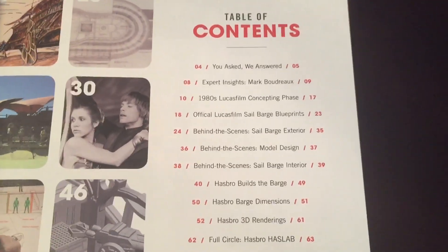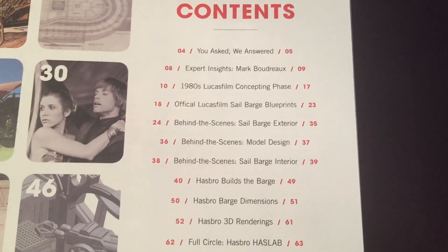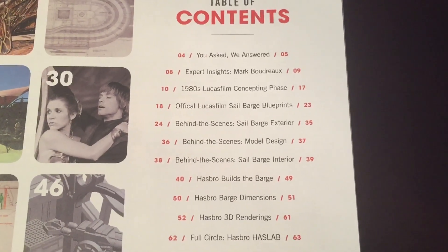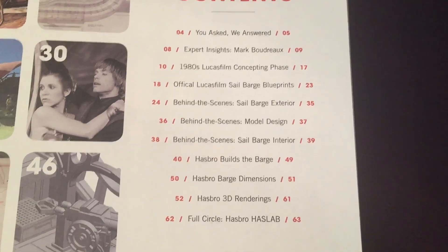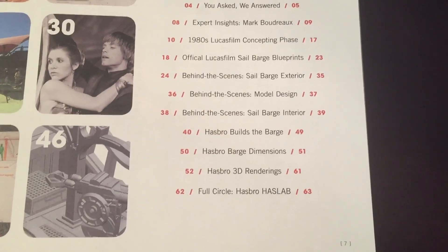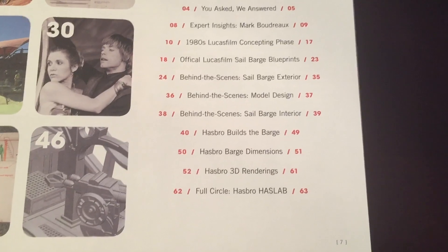And there's a table of contents. There's: you asked, we answered; expert insights, Mark Boudreau; 1980s Lucasfilm concepting phase; official Lucasfilm sail barge blueprints; behind the scenes sail barge exterior; behind the scenes model design; behind the scenes sail barge interior; Hasbro builds the barge; Hasbro barge dimensions; Hasbro 3D renderings; and a full circle Hasbro HasLab.